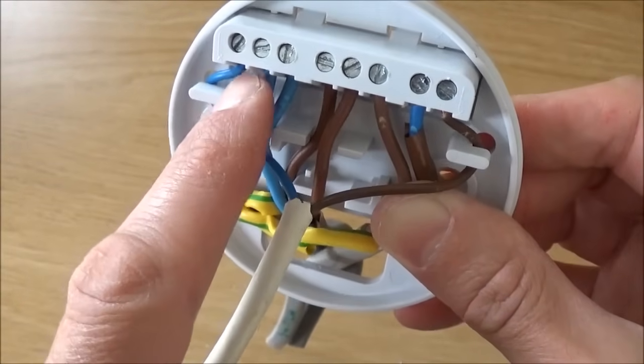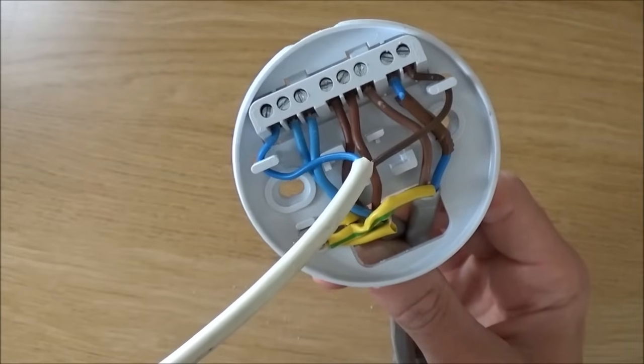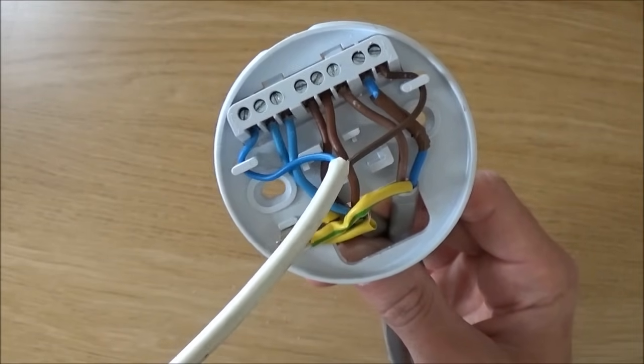That's all the wiring done. All you've got to do now is screw the casing back over the top and you're good to go. And that's how to wire a traditional ceiling rose — simple!